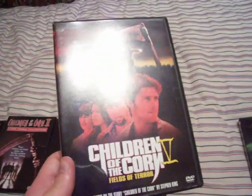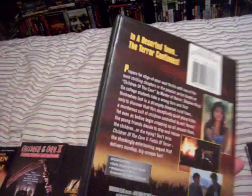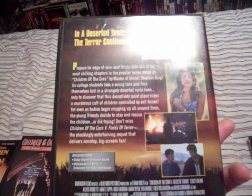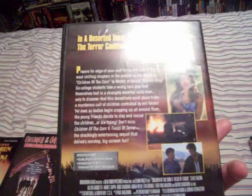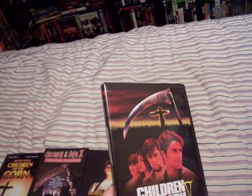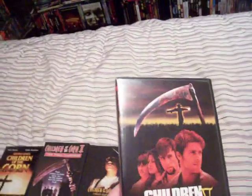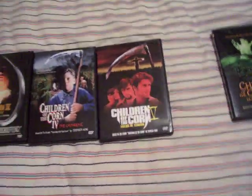Children of the Corn 5: Fields of Terror. This one is probably the worst one in the whole series — just terrible, god-awful. It's got Eva Mendes in it, but I don't really think she was that great in this movie. I think this was one of her first movies. The only good thing about it is the kid from that Disney movie Under Wraps — the one with the mummy where the kids are friends with the mummy. That nerdy kid plays the lead Children of the Corn kid, and he was good in the movie, but everyone else sucked. That's not the best one in the series, that's for sure.